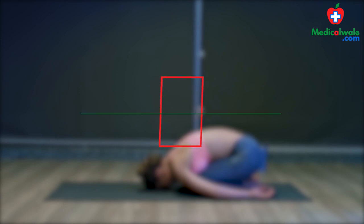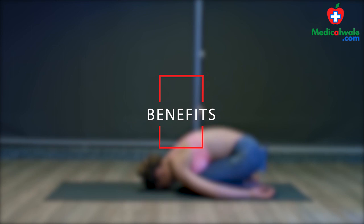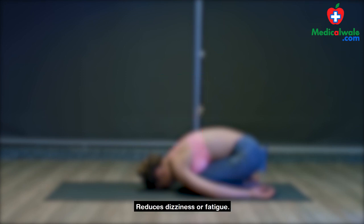The benefits are: reduces stress, tension and anxiety; relieves neck and back pain; promotes blood circulation; reduces dizziness or fatigue.